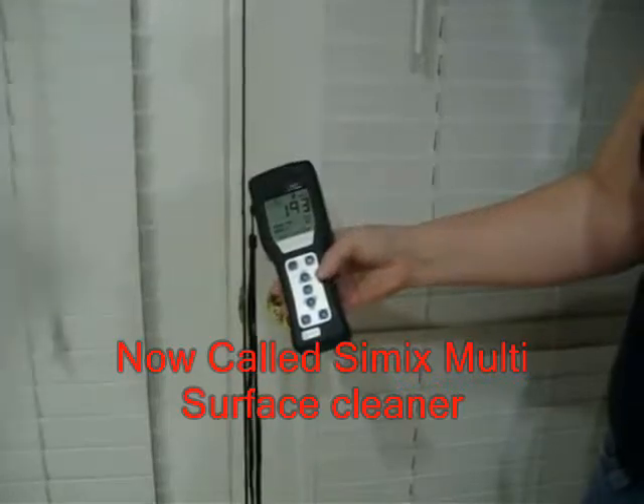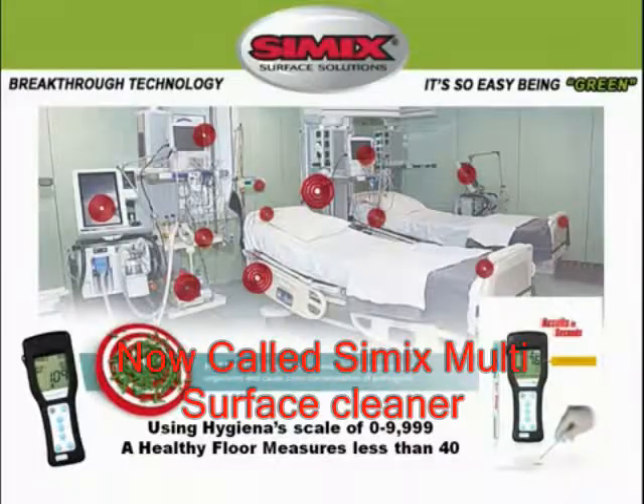Based on industry standards, surfaces you walk on should have a reading of below 20, and surfaces that you touch with your hands should have a reading below 10.